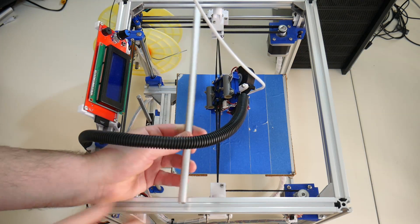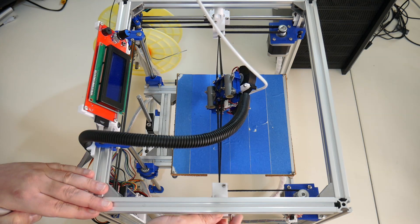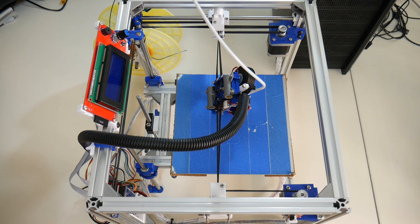Check this out. I've temporarily removed the X axis rails from this 3D printer, and look — if I move this XY joiner, the other XY joiner moves as well. Spooky action at a distance.